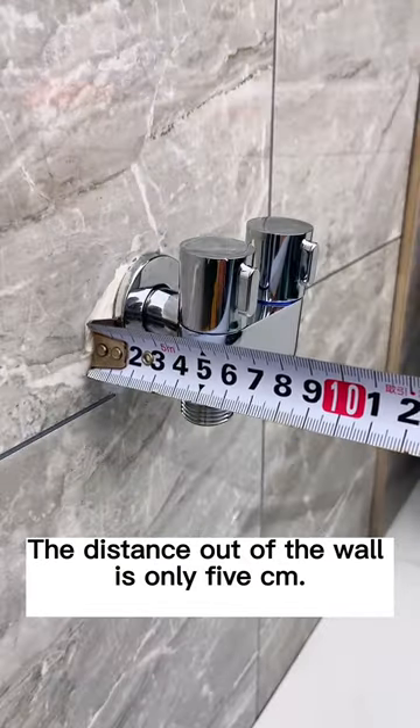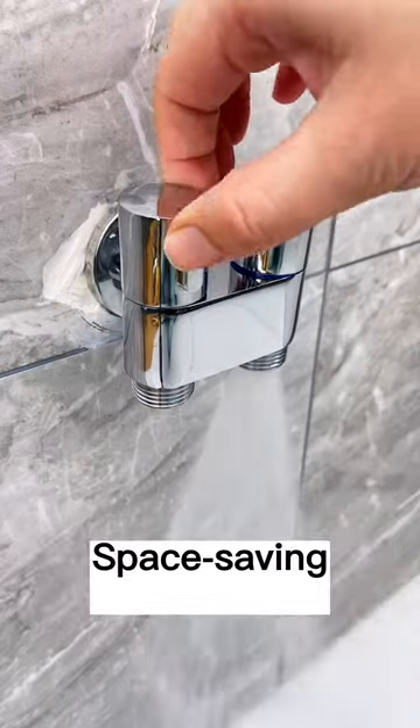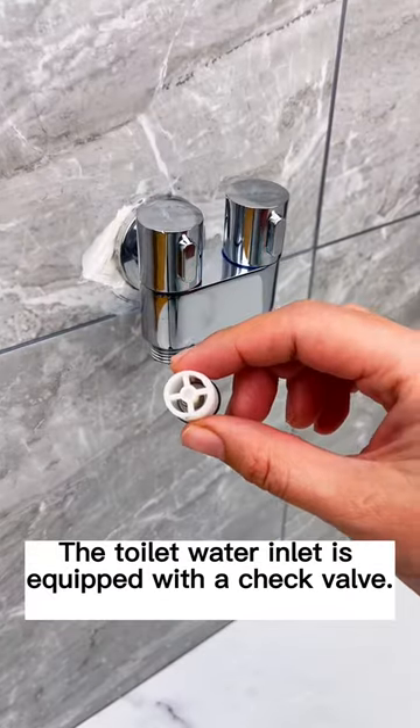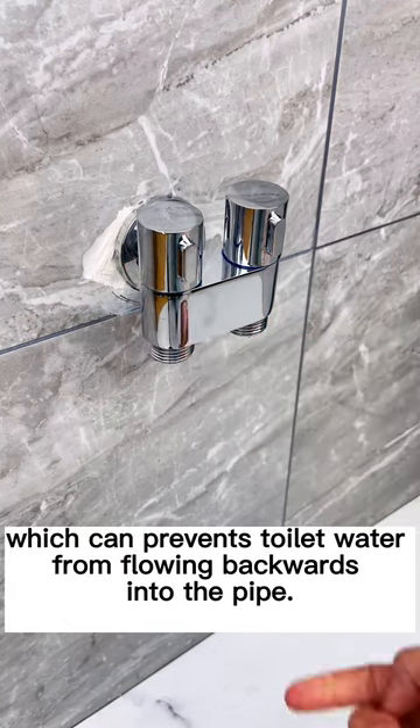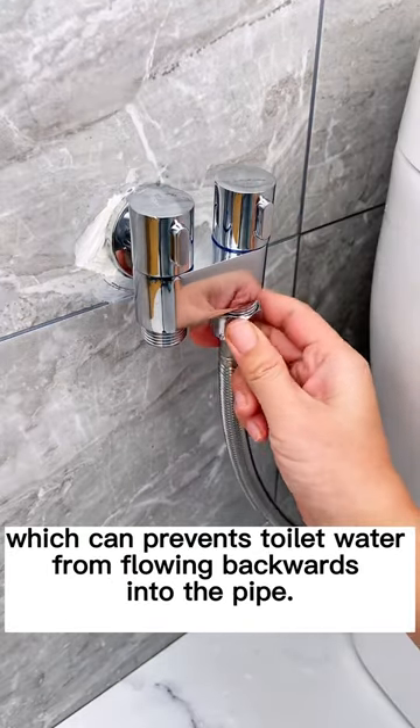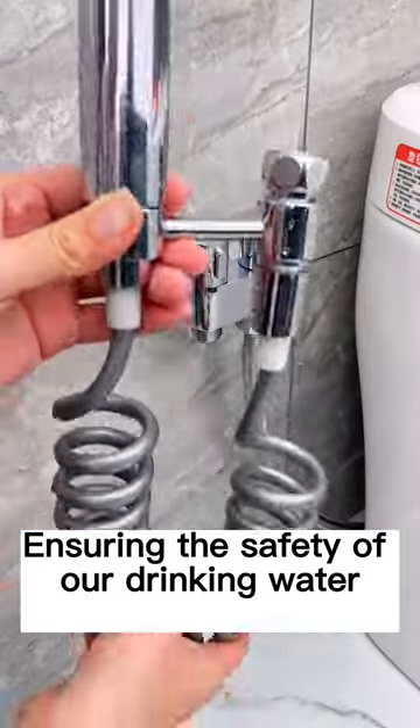The distance out of the wall is only 5 cm, saving space. It features a double switch. The toilet water inlet is equipped with a check valve which can prevent toilet water from flowing backwards into the pipe, ensuring the safety of our drinking water.